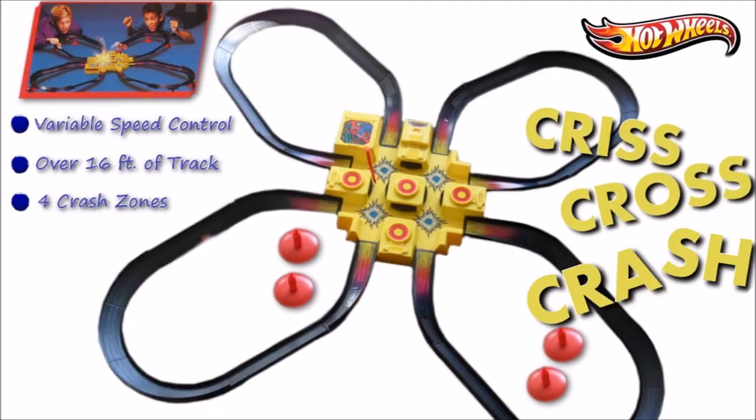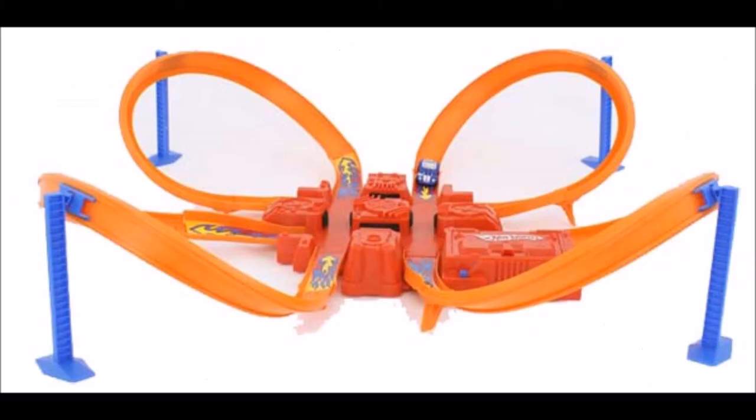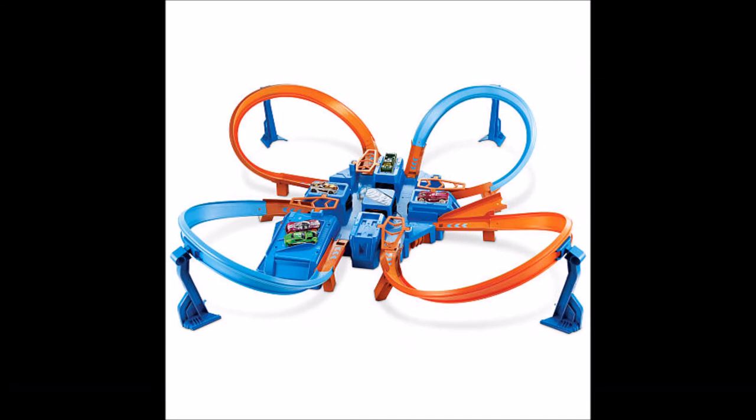Fast forward to 1995, and we've got this new and improved Criss Cross Crash. You can load a lot of cars onto the tracks to see how many you can criss cross crash. They come in different colors and different variations, like the addition of crash lugs to keep cars from jumping out, which we are going to test at this time.